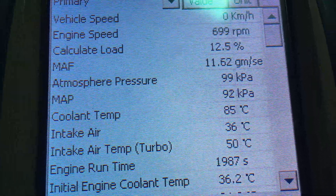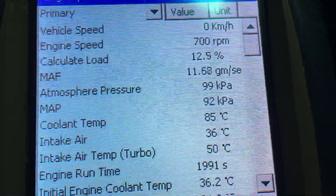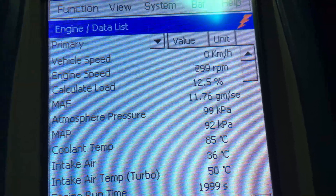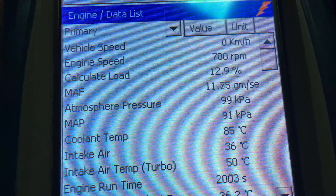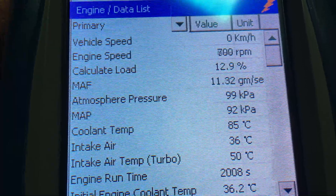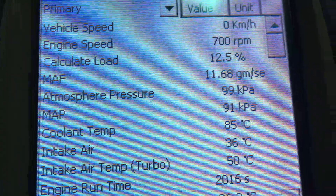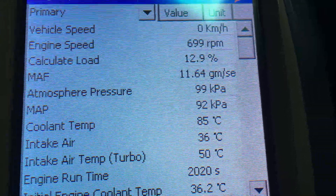Remember — air con off, no accessories, no flat batteries working the alternator hard, no dual batteries being charged with a big freezer running. The load on the alternator adds load to the engine and changes that reading. Small things make a difference — even a light resistance on the drive belt pulley would make that calculated load reading go up.